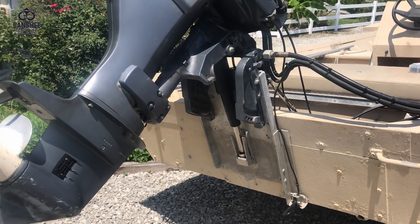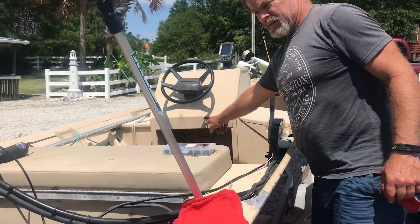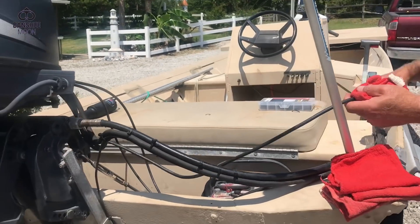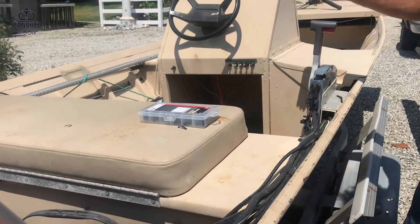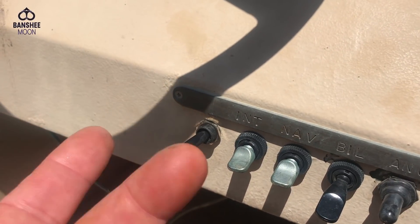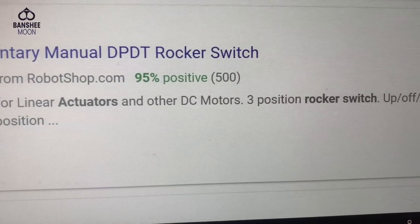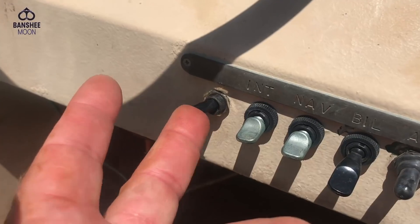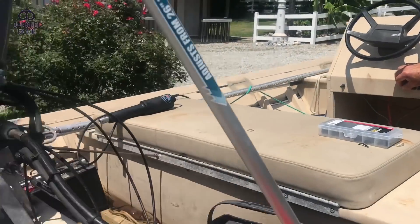We've just brought the wire over through here and up through this throttle box and into the console here. What you need is a three-position rocker switch so that you have three positions — up is up, middle is off, and down is down. However you want to say that: up, off, down. Simple as that. It works perfect.